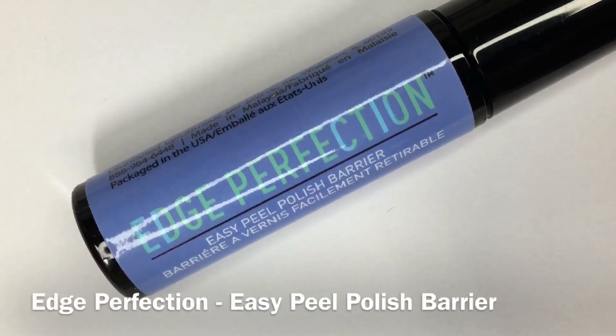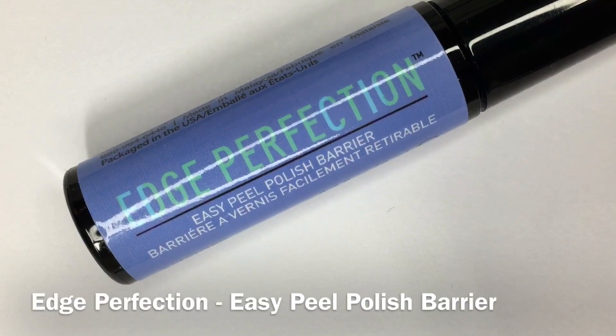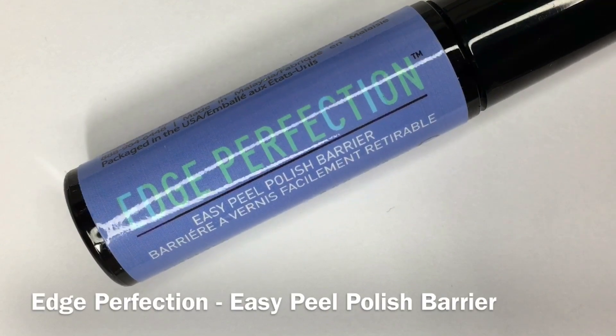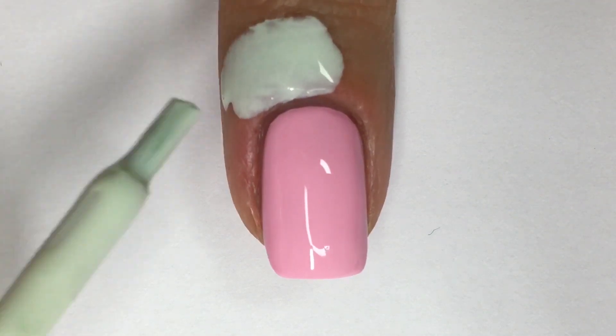As I do before any nail art, I protect my skin and cuticle area with a latex barrier. If you happen to have allergies to latex, please reference the description box down below for latex-free options.